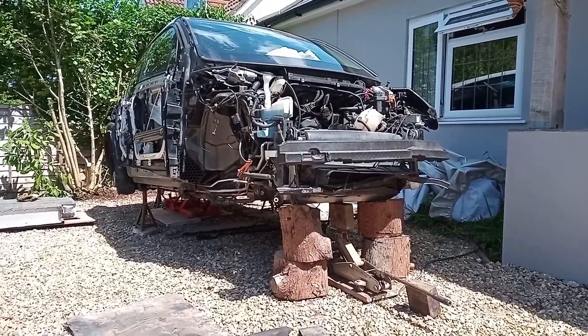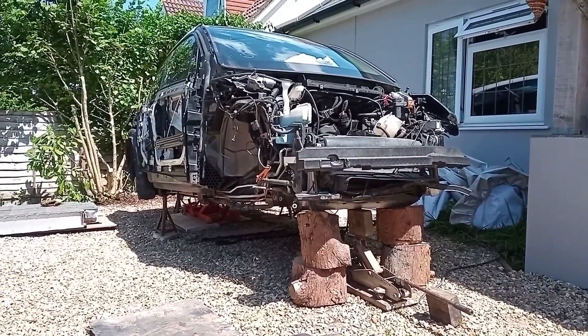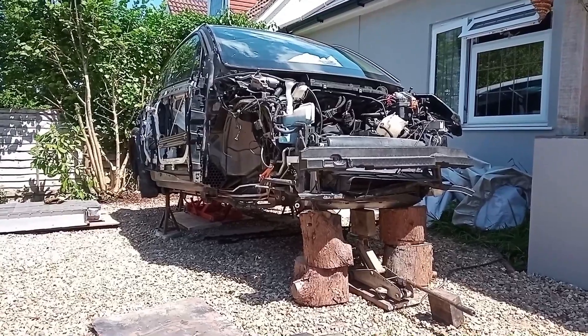So there we are, we've got the front end supported. What I'm going to do now is go to the back, drop the motor, and then try and raise up the back of the car to give the clearance.